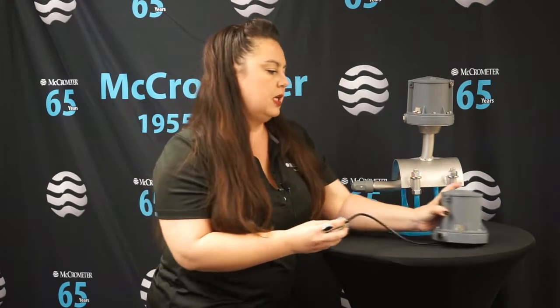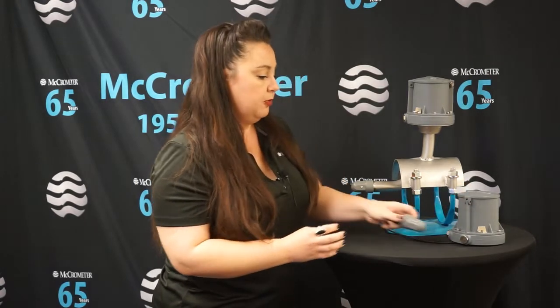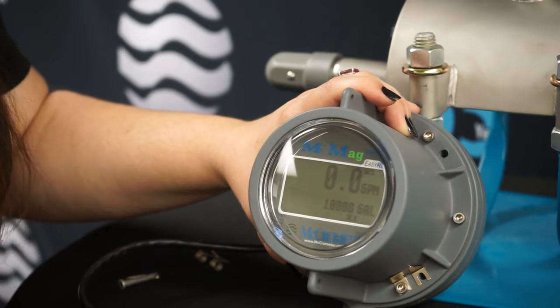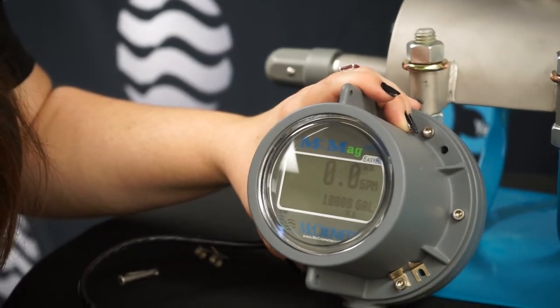That allows you to make sure you don't have a lot of downtime where you're not able to measure flow, because we know that can be costly.